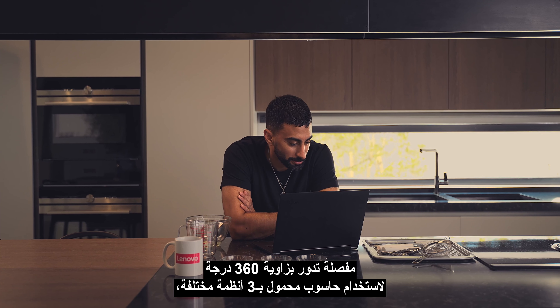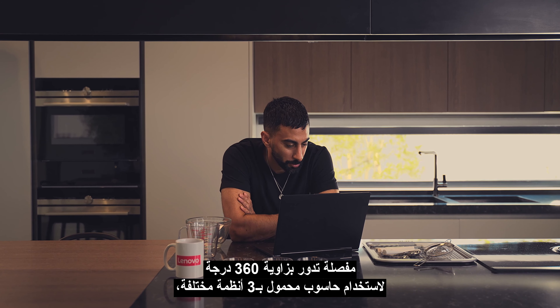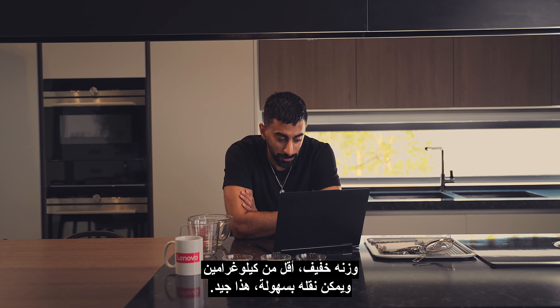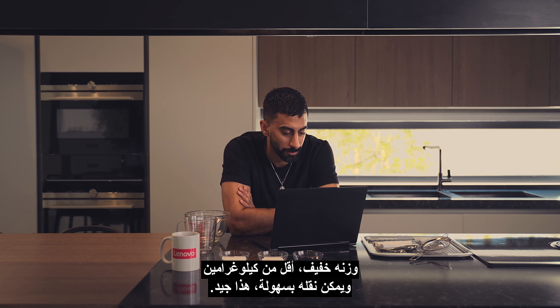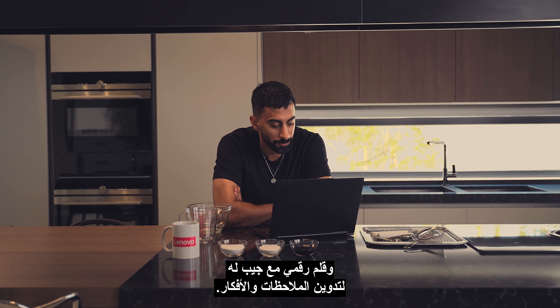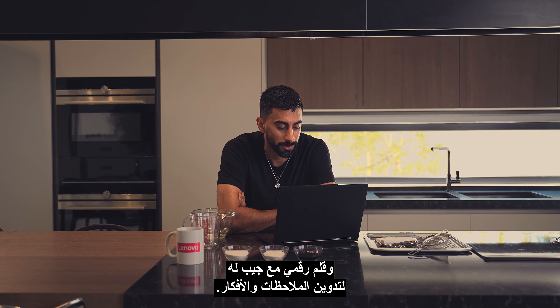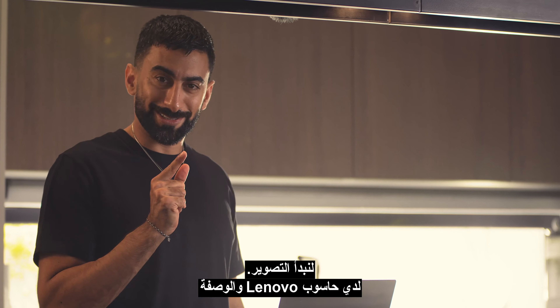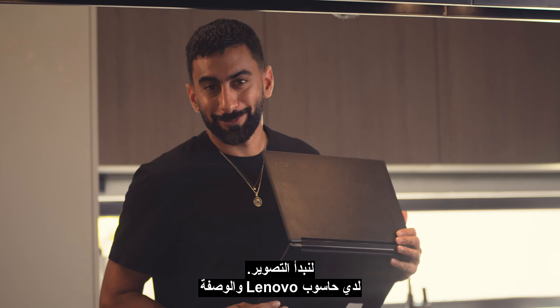Hi Lenovo, it's me again, Anas. Let's see what smarter challenge Lenovo has shared with me today.